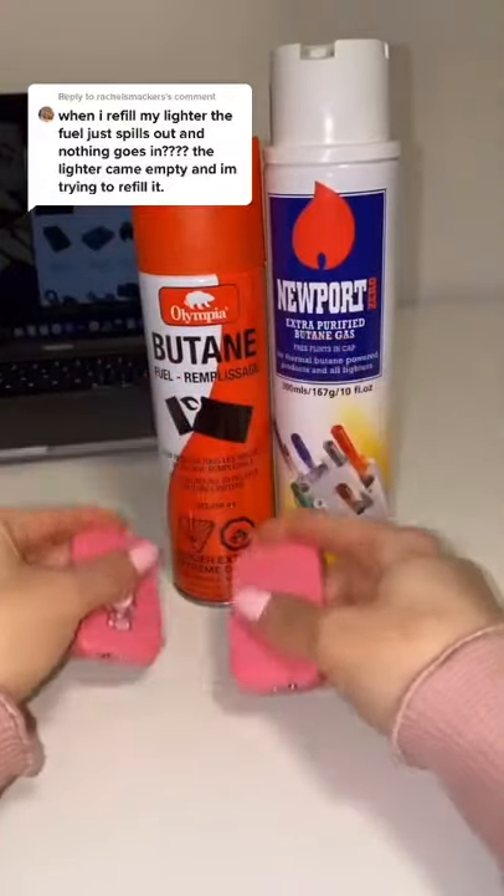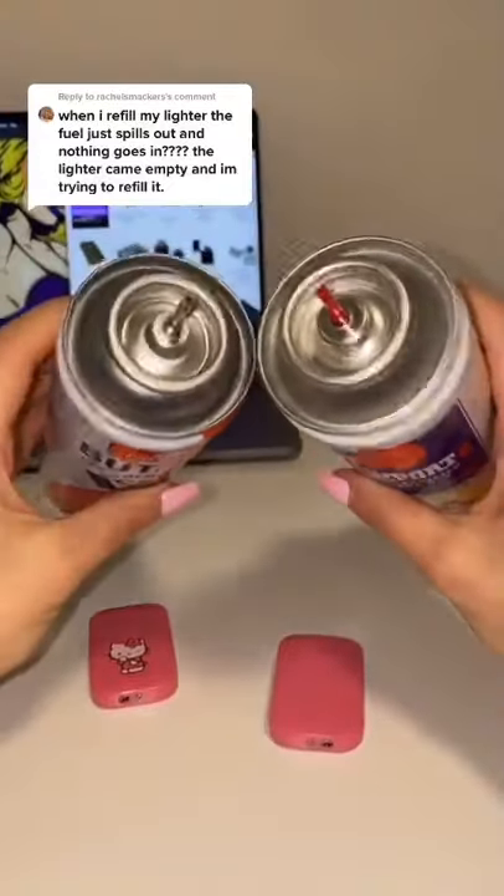Hi everyone! I wanted to come on here and show you guys how to fill your butane lighter. First, I'd like to address this comment.